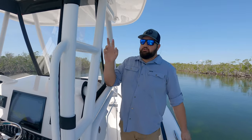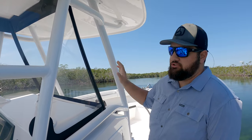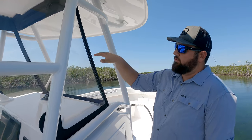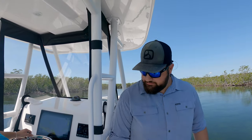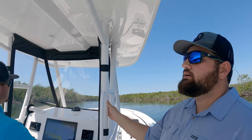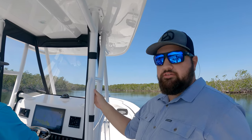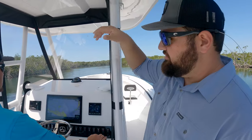We also have an option for our enclosure — this nice polycarbonate — and we do have an option as well for an acrylic small windshield, probably about this high right here. You can also customize the paint color to the hull, and if you have a certain color you want to match, you can paint the other side of the hard top as well.